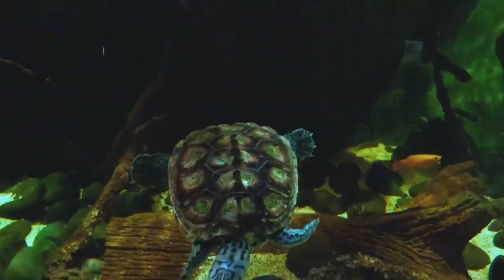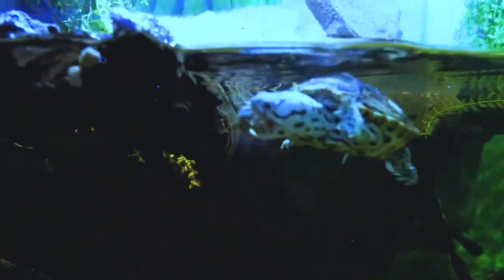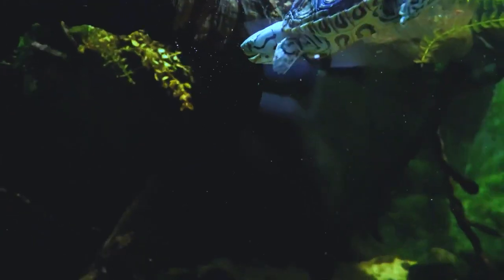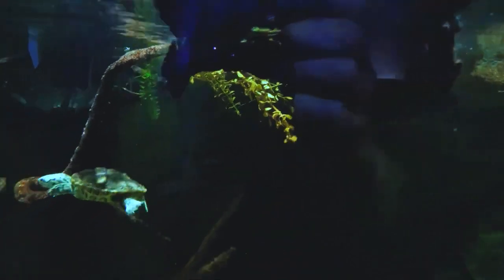Diamondback terrapins are considered a species of concern by the United States Fish and Wildlife Service due to habitat loss, pollution, and over-harvesting for the pet trade and food markets. In some states, they are protected by law, and it is illegal to collect or harm them.